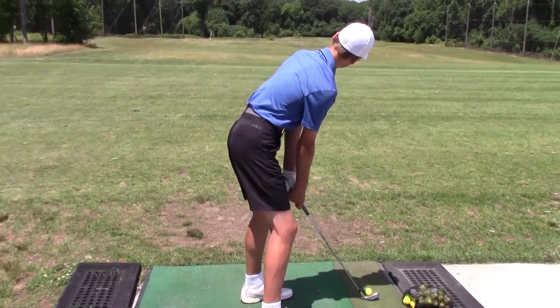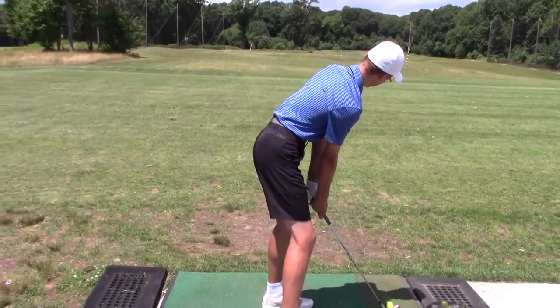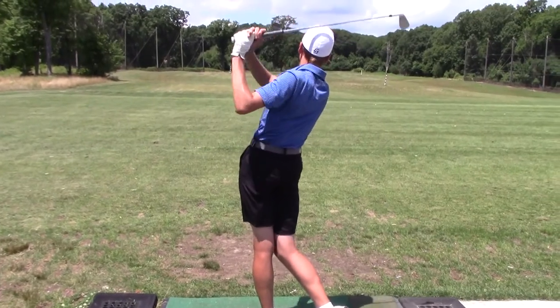Turn your ear to your target, looking at it — not turning your head. Then lean through, like so.